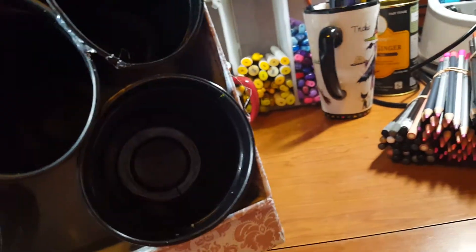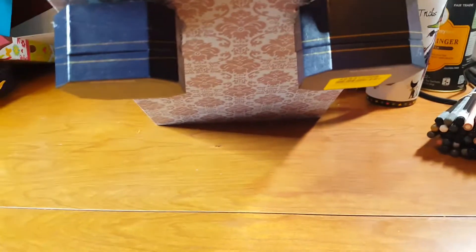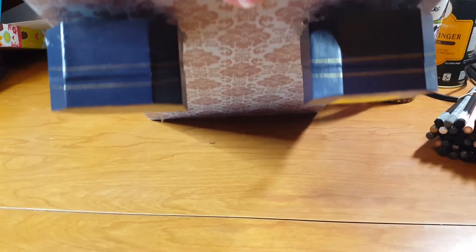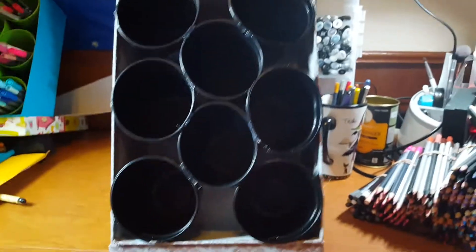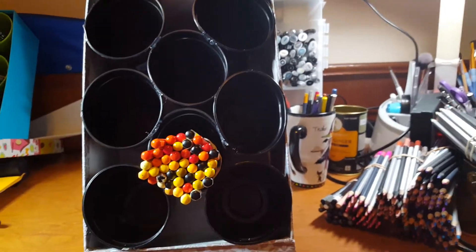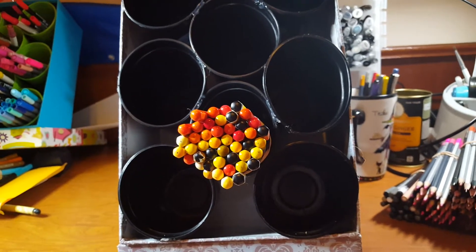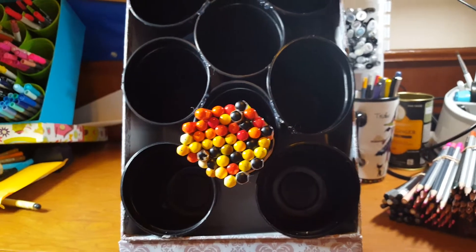The cups are hot glued in, and because I wanted even more height — and like I said, I used mostly stuff I found around the house — I have these old jewelry boxes that you get as a gift. I hot glued those down there and I like the end result pretty much. You just pop your pencils in there and they sit up all nice and pretty.